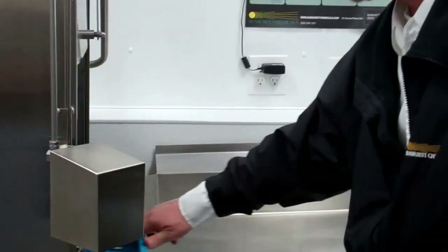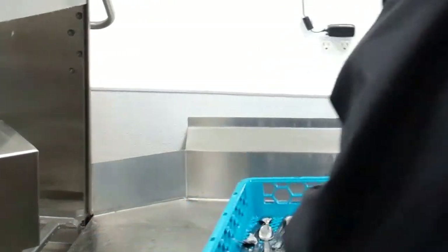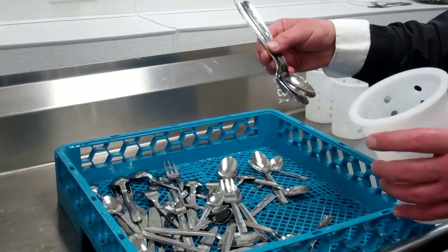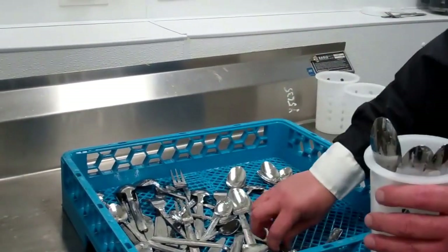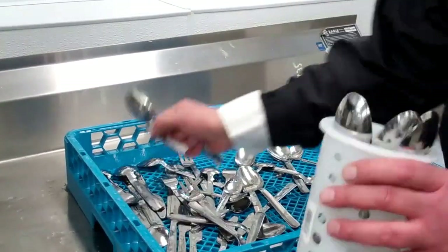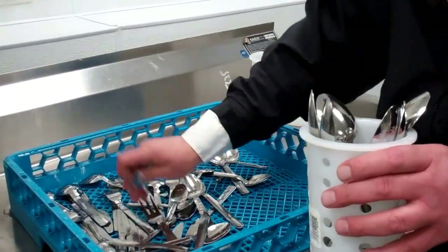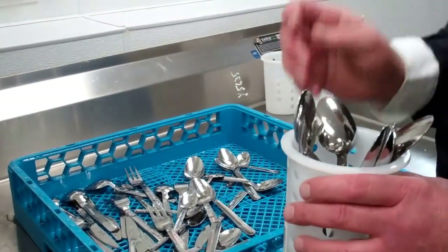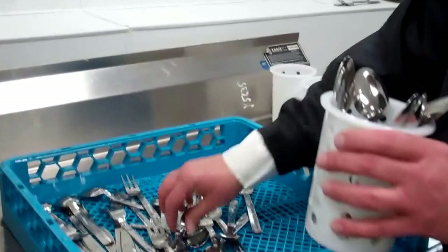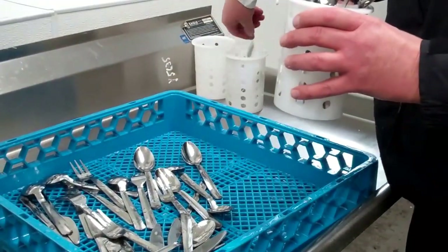We'll take our silverware out and sort, having the handles of our flatware downward. With spoons particularly, you do not want to overstuff your silverware container. We want to make sure that the spoons are all free of one another to be washed properly.